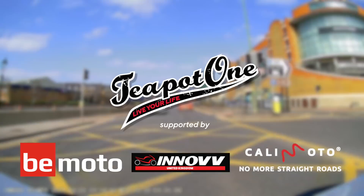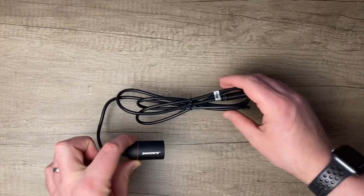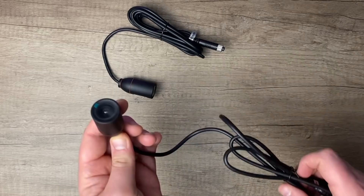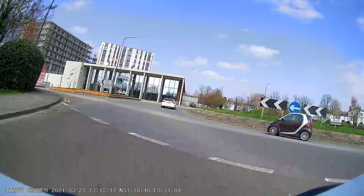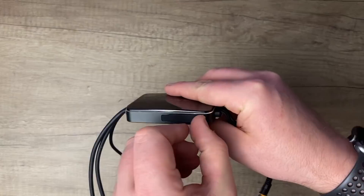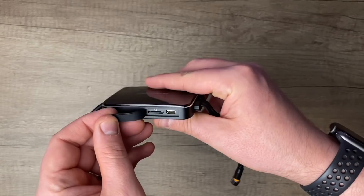As usual with Inov, the K3 comes stylishly boxed and inside you get everything you need for installation. The cameras are a sturdy and stylish machined aluminium construction, both use the Sony Exmor CMOS sensor and have a 120 degree field of view. The whole system is waterproof to IP67, and the K3 supports up to a 256 gigabyte SD card, which will give you 19 hours of constant recording before it has to loop.